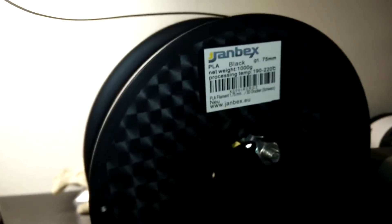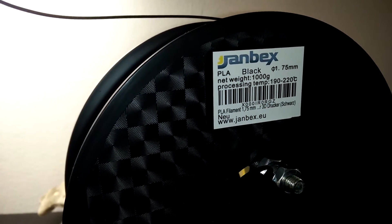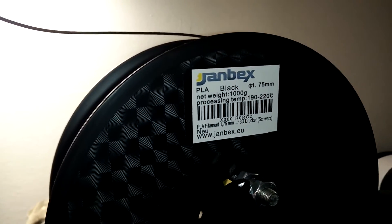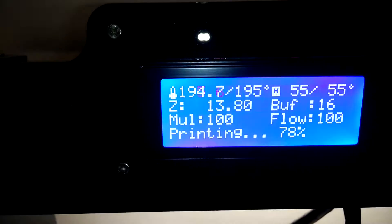I also got a new spool of PLA. It's black PLA from Janbex, which was the seller with the best-rated PLA on Amazon Germany. So I thought, why not give it a try. It's 1.75 millimeters and it works fine with my set temperature of 195 degrees Celsius.